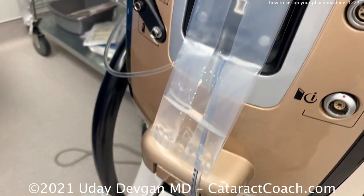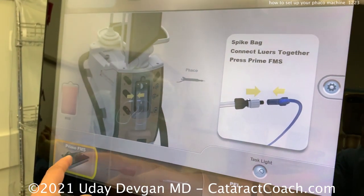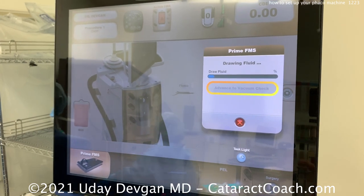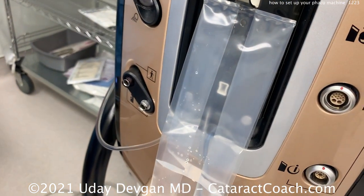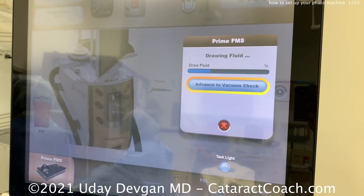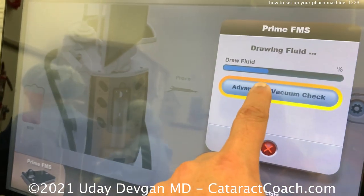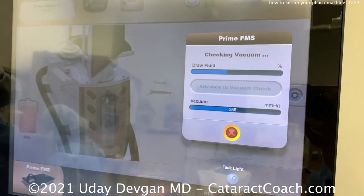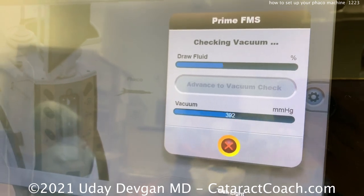The machine will do this and tell you when it's ready. When it's ready, we can advance to the vacuum check. You can see a little bit of fluid going there in that bag — now we prime the machine and it draws in the fluid. This is proprietary to this Centurion machine, but all machines run similarly. Now you know it's a peristaltic machine — we've talked about the difference between venturi pumps and peristaltic pumps, and you should be able to understand and use either one. We then advance to the vacuum check and it starts to check the vacuum.